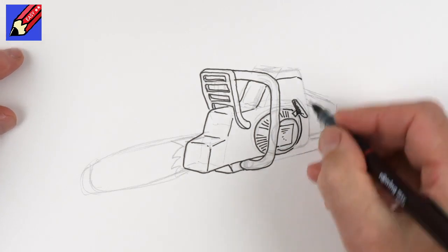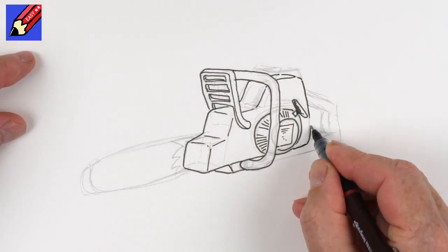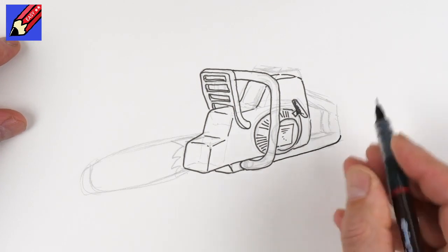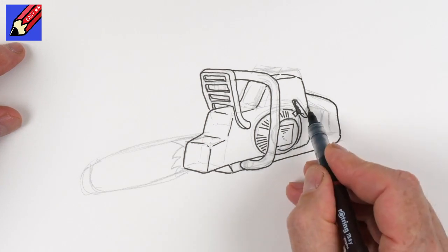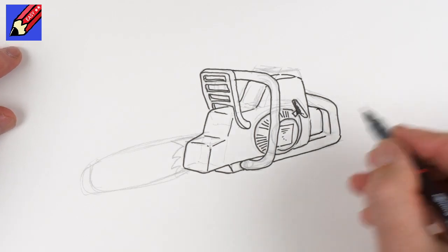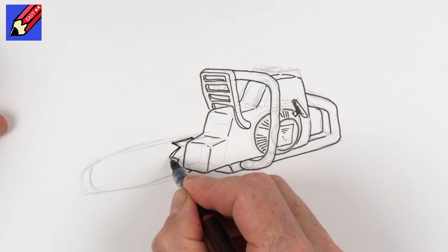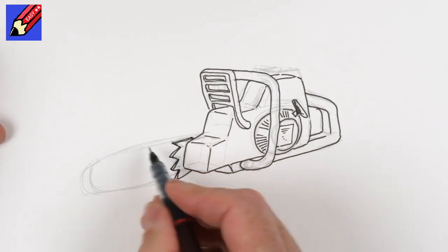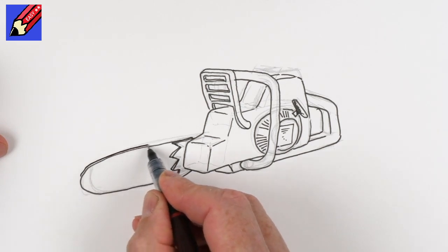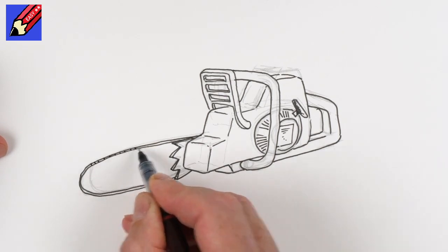This is obviously a petrol model and I suppose they're going to be banned eventually with global warming, and then I'll have to draw an electric model. So we bring the handle back - curve all these sort of sharp corners like that - that will come down sort of to there, and then that's going to come up and into there like that. Then we're going to have these branch breakers - I think that's what they are, I'm not a chainsaw expert - and then we're going to want to have this coming around like that.